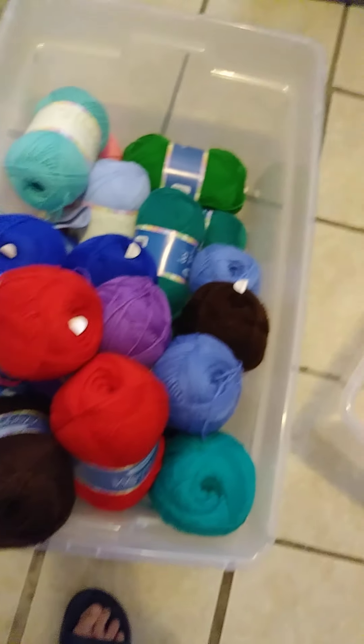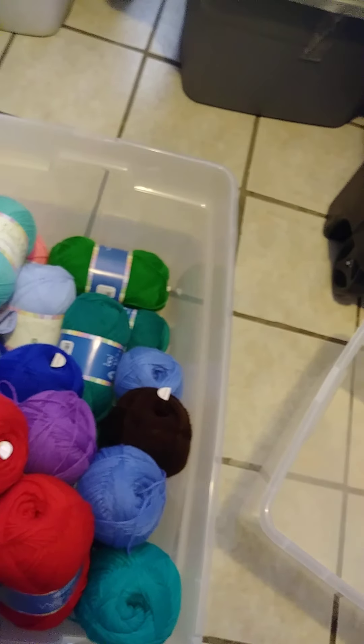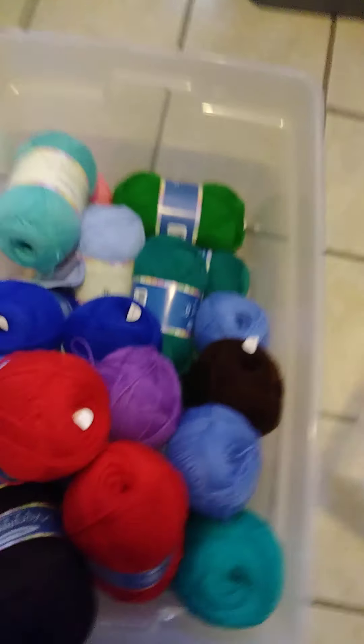Now when you order yarn from Herschner's they don't mess around, they get it to you pretty quick. I'm gonna say within four days. They'll tell you two to four weeks or something like that, but I'll get mine within a couple of days. Sure can't complain about that.